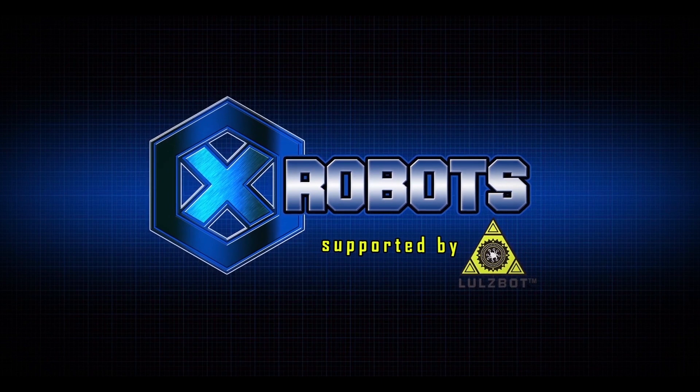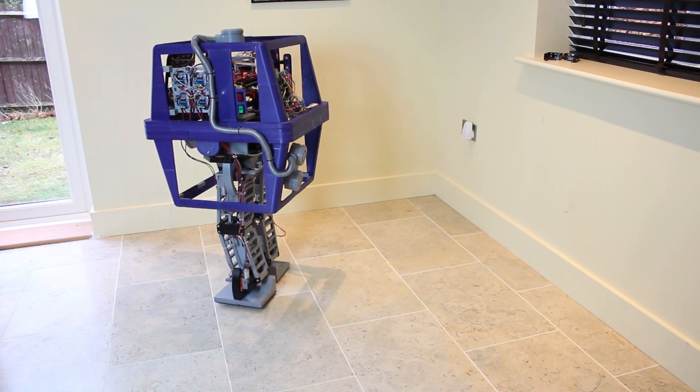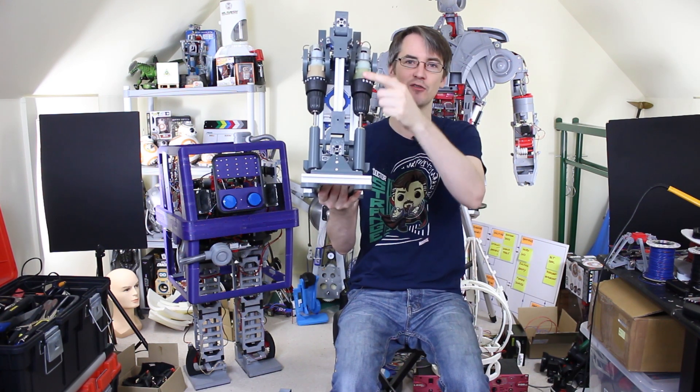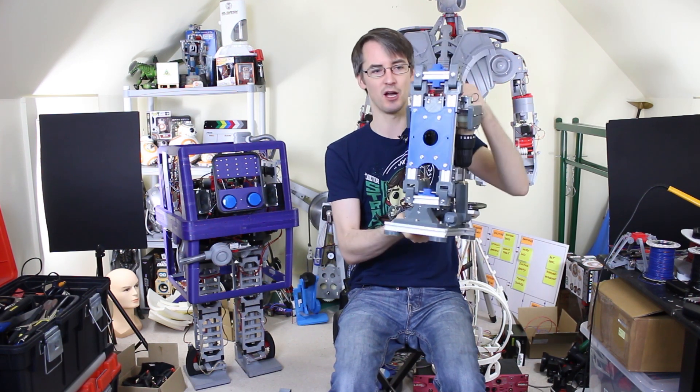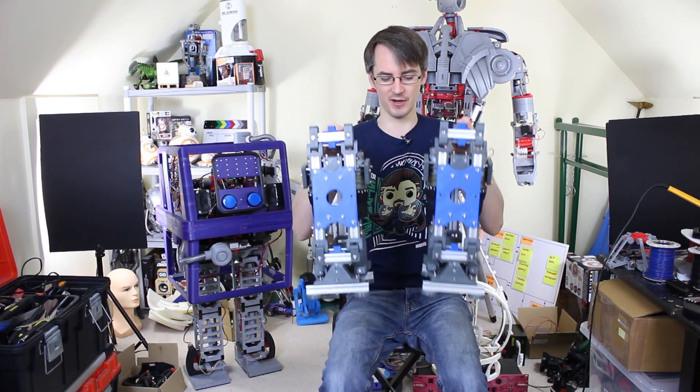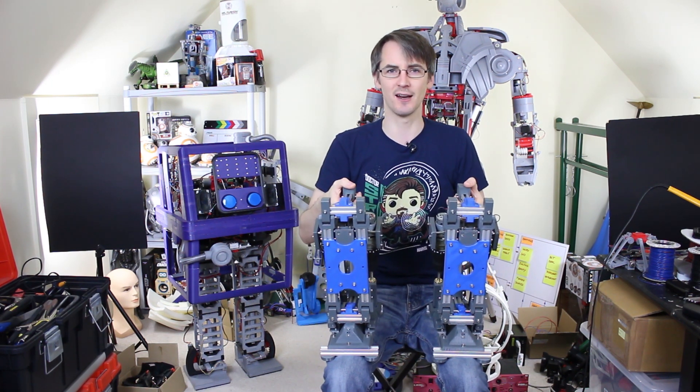Hello, it's James from xrobots.co.uk, this is part two of Robot X. Check out the previous series to see my walking Star Wars Gonk Droid which is entirely 3D printed and pretty much works. I found there's quite a lot of flexibility in some of the 3D printed parts because the whole thing is basically made of plastic. So for this project I've made something quite a lot more substantial, which is what we made last time.